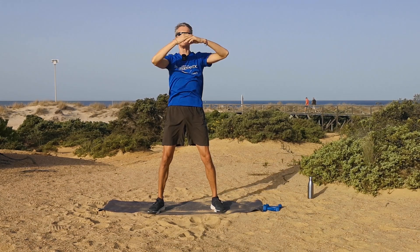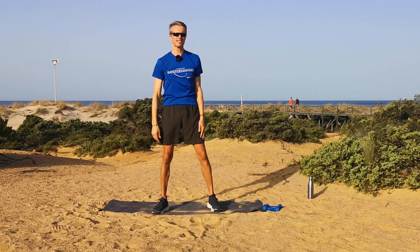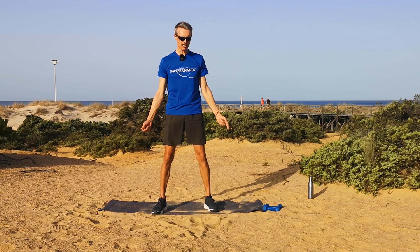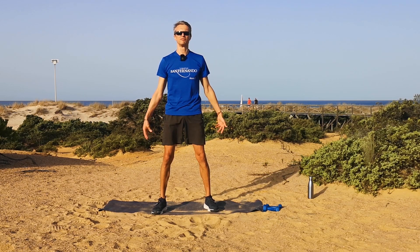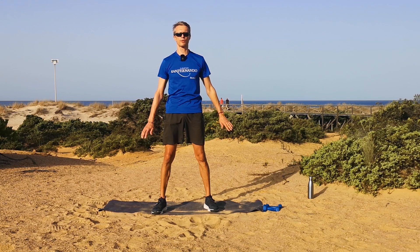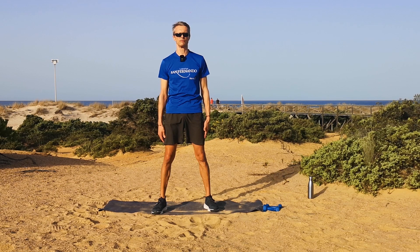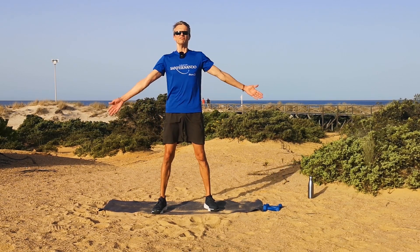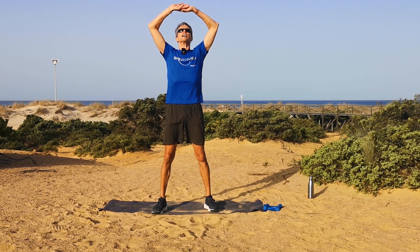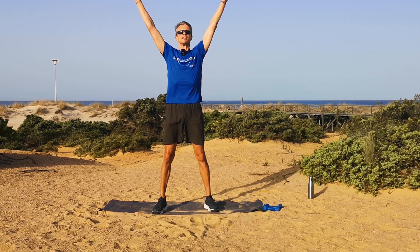Relax the arm and arms by the sides — let's just give everything a little shake. Deep breath in and out. Take the arms up, breathe in, and out, arms by the side.